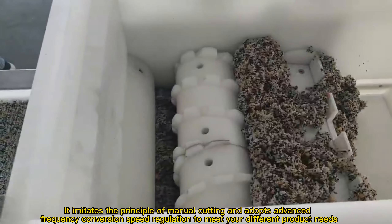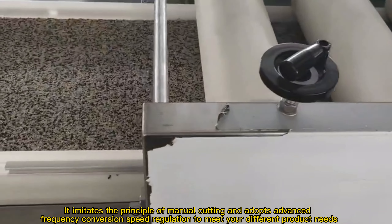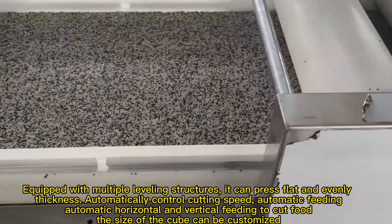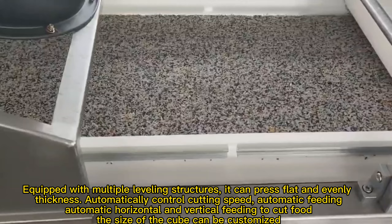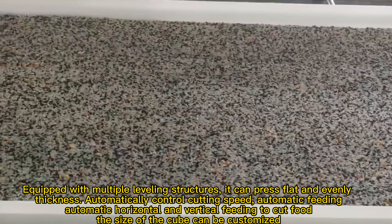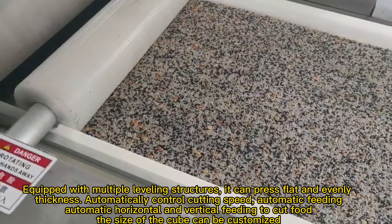It imitates the principle of manual cutting and adopts advanced frequency conversion speed regulation to meet your different product needs. Equipped with multiple leveling structures, it can press flat and evenly. Thickness automatically controls cutting speed, with automatic feeding and automatic horizontal and vertical feeding to cut food.